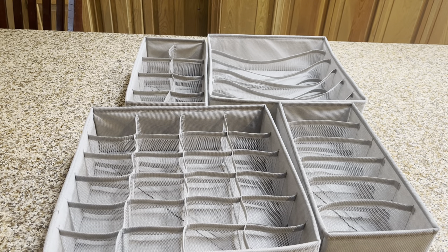Hey guys, Candida here, and as a busy mom, I swear I do laundry every day. The washing and the drying doesn't bother me, but the folding and putting up — sometimes that's just too much. So I ordered these drawer organizer dividers, and it has been a laundry game changer for me.